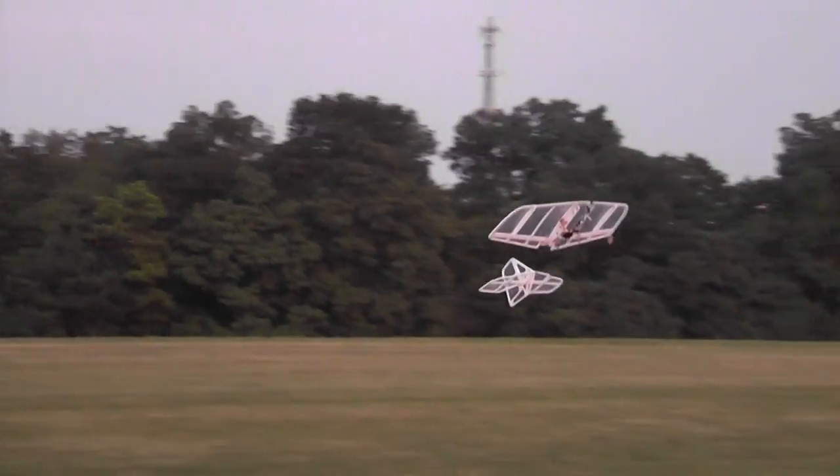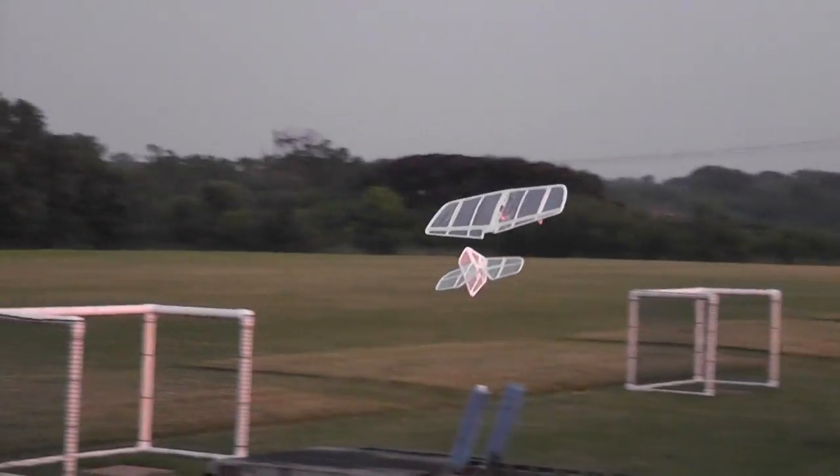When I first built this I put dihedral in it and it wasn't supposed to have it. It would not turn with the ailerons, it wouldn't roll or anything. It's really maneuverable now, actually pretty good.